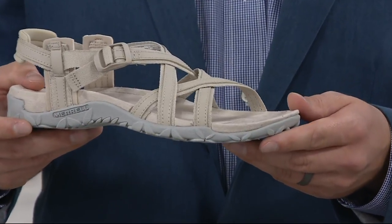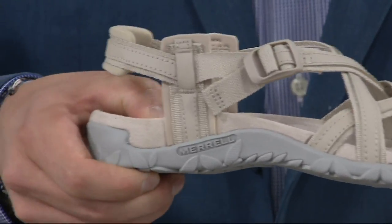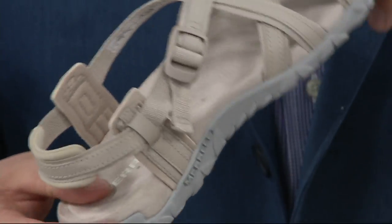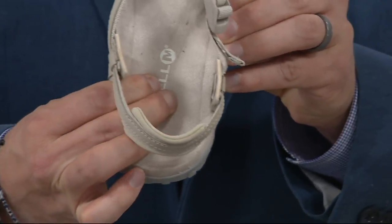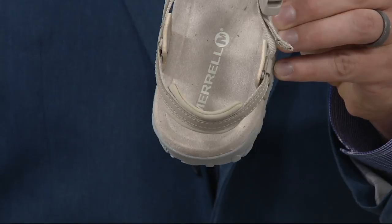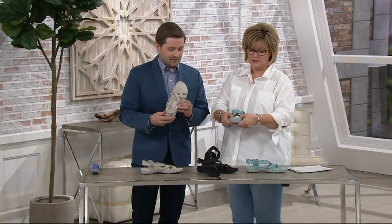One of the key features on the comfort side of things is this Remember Me Foam — it's really soft and squishy. If you look here, you can almost see the indentation of my fingers, and it comes right back. It rebounds right back out. That's the comfort story you're going to get with this sandal.